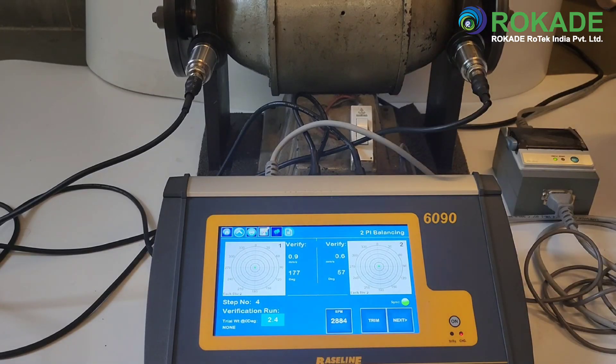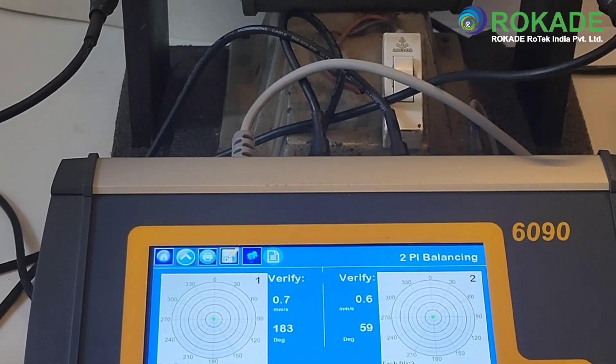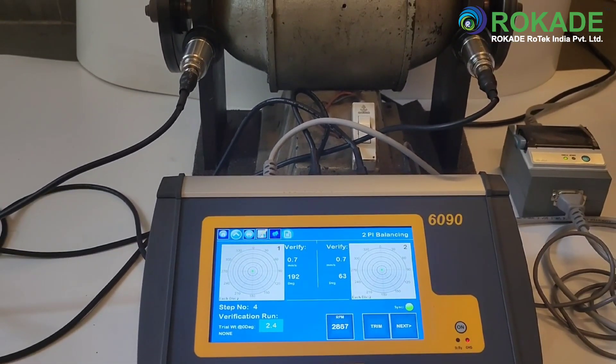If satisfied with the readings, the report can be printed and saved at this point by pressing the next button. As always, the report can be found from the file option on the home page, in the machine and location as saved by the user.